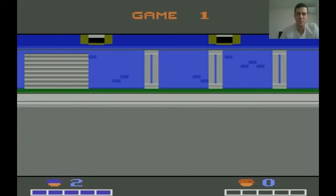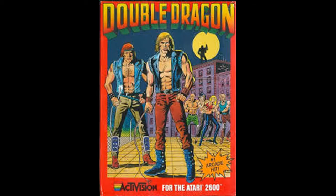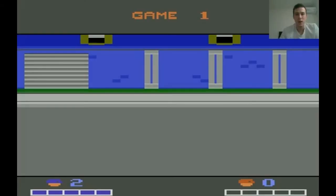Now look, the first problem starts with the box art. Have a look at this. You have seen Billy Lee, Jimmy Lee, and many other versions of Double Dragon before this, and they look like the nice, young, 20-something tough guys.